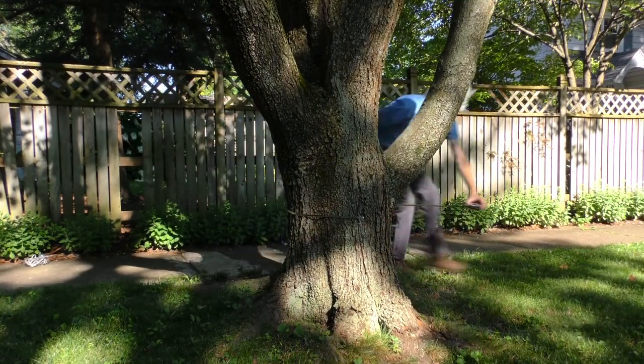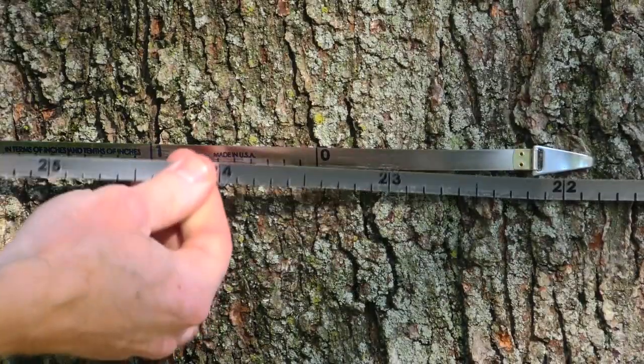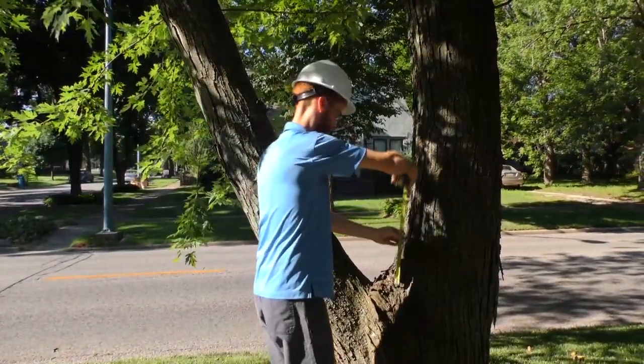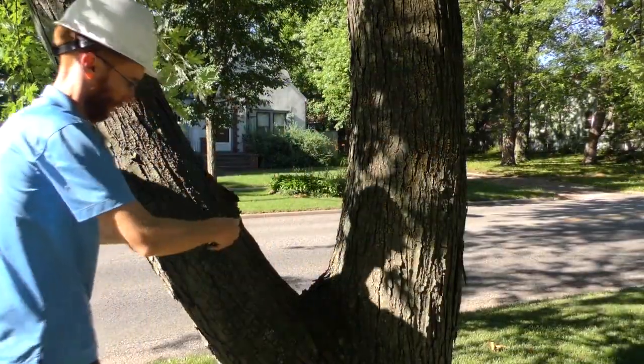If low branches prevent you from measuring the trunk at 4.5 feet, measure the smallest diameter below the lowest branch. If you're measuring a multi-stem tree that forks between 3 and 5 feet, you can measure the smallest circumference below the fork, or 12 to 18 inches above the fork on each stem and then add the results.